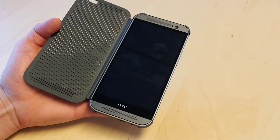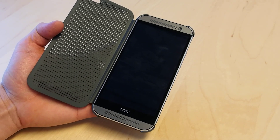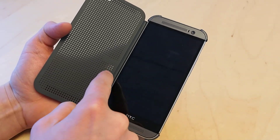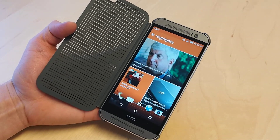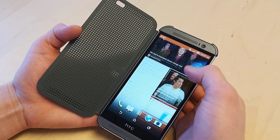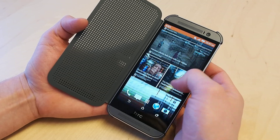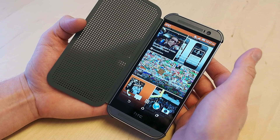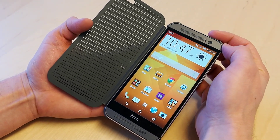So now, say there's no case or the case is open or whatever, and you want to use one of the cooler Motion Launch features — you can swipe from left to right and you'll activate Blinkfeed. This is HTC's reading mode and you'll get articles from ESPN, Geek.com, Engadget, Xtreme Tech, the Associated Press, and all those things. Go to the right and you're back on your normal home page.